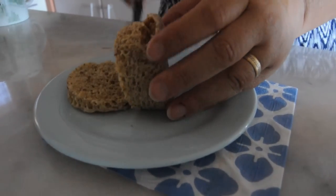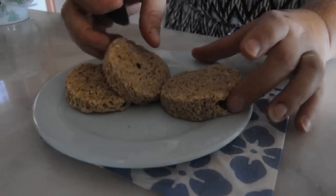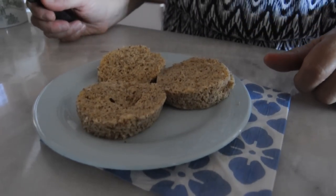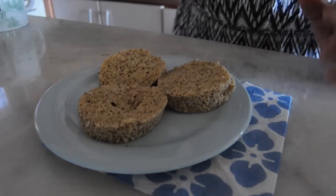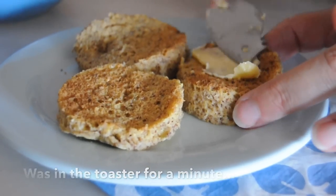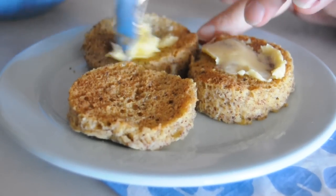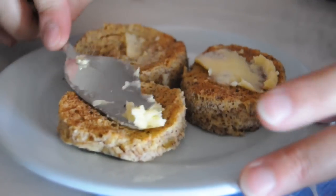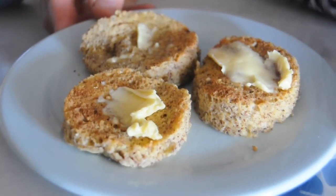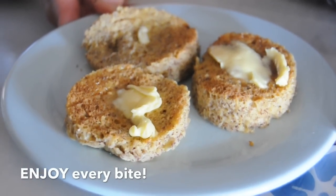Slice it into three pieces and then toast it — you can eat it just like this, it's delicious, but I like it crispy and toasted. My mouth is watering! We need to get a bit of butter on these, of course. Now tell me this is not looking absolutely delicious — every bread craving is solved!